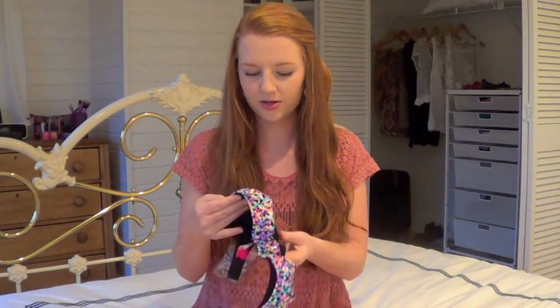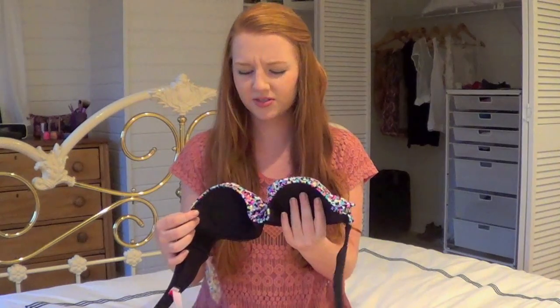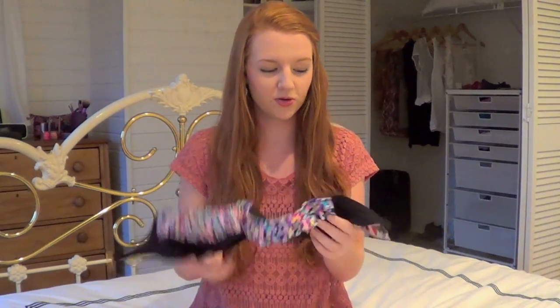The first bathing suit I got is this black one, and it has just multicolored polka dots at the top. It's not really polka dots, it's just like confetti basically, but it's really cute. And then it also has this little strap to go over as a halter if you want.